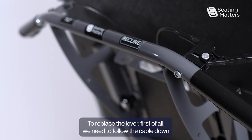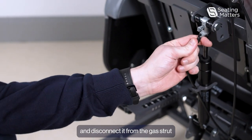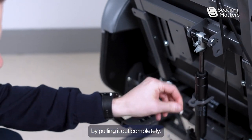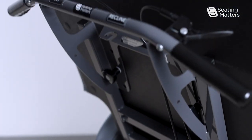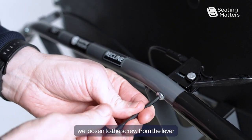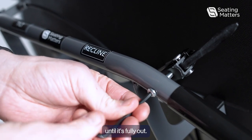To replace the lever, first of all we need to follow the cable down and disconnect it from the gas strut by pulling it out completely. Then using a 4mm Allen key we loosen the screw from the lever until it's fully out.